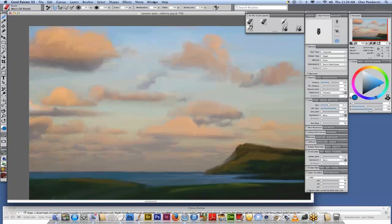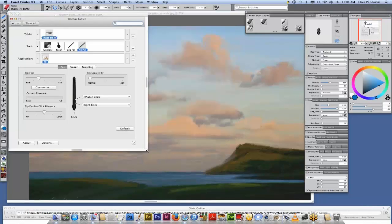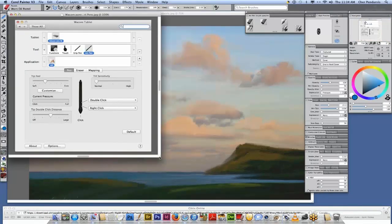Now I want to bring up the Wacom panel. I took a screenshot of this, and it shows the functions — the touch, the grip pen, and the art pen. You can do customization for either of your pens for individual applications, or for all applications as I have chosen here.